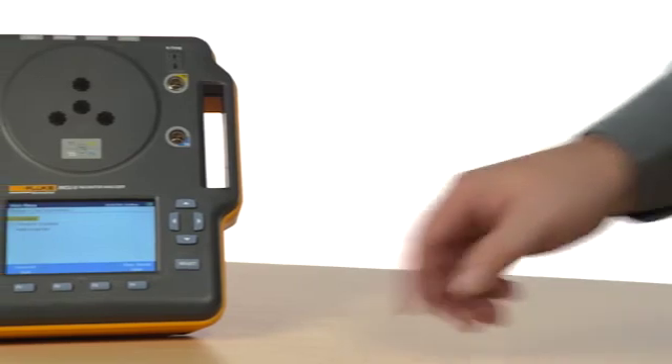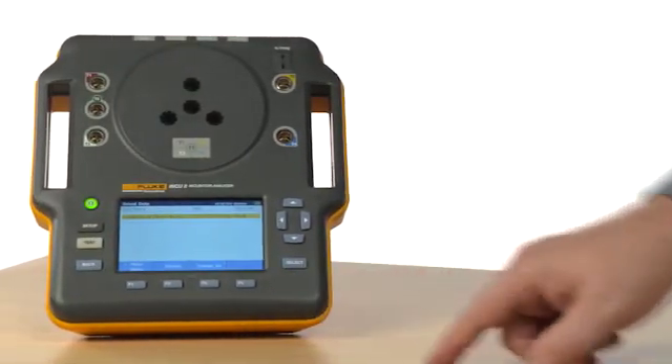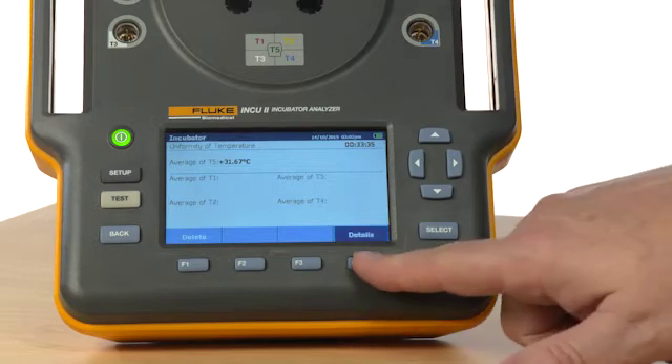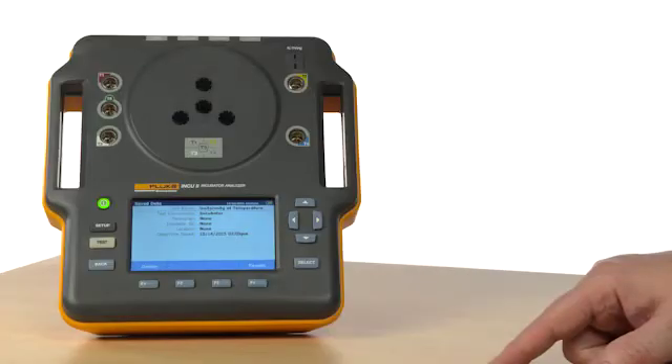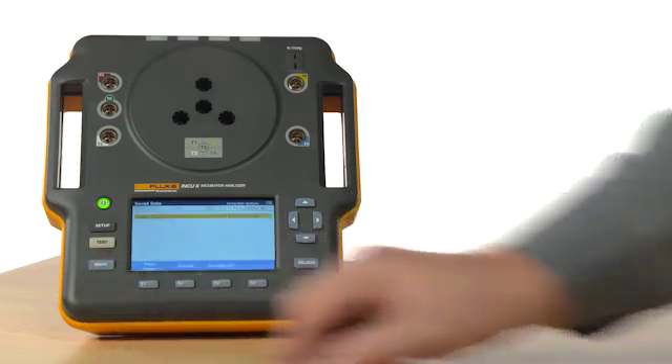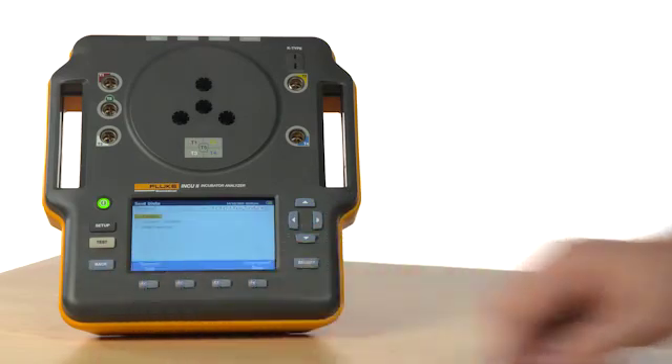After running a test, be sure to save the results. The results will be saved to the device and its onboard memory. It can then be uploaded to your computer wirelessly or by using a USB cable. Ask your sales representative for more information about wireless capability in your country.